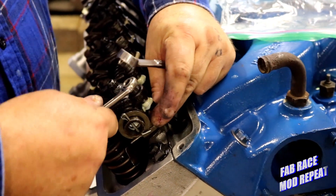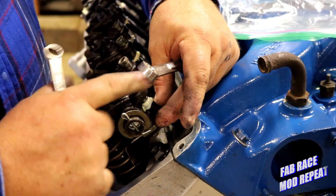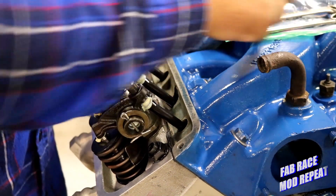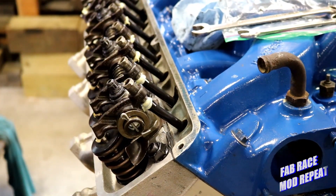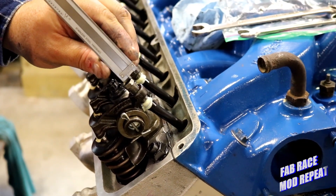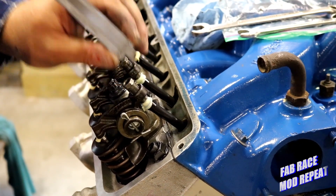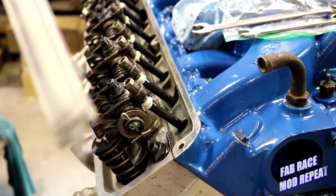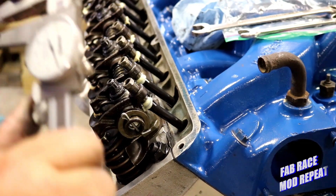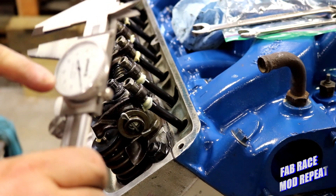We know that we're at zero right now — we're just barely touching the rocker to the valve, the rocker to the push rod, and the push rod to the lifter. So we're going to take our caliper and get a dimension, sliding right down from the top of the nut to the top of the rocker. And that gives us 520 thousandths. Now we're going to subtract 55 thousandths from 520.